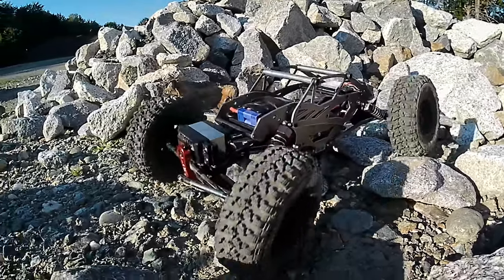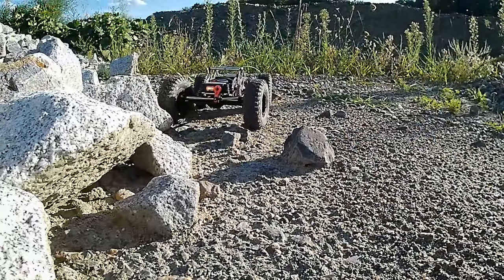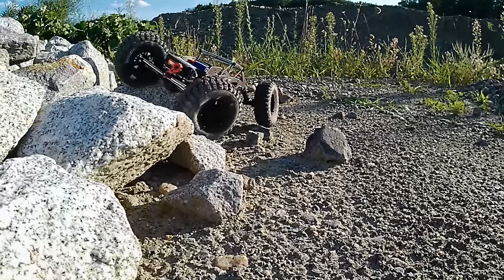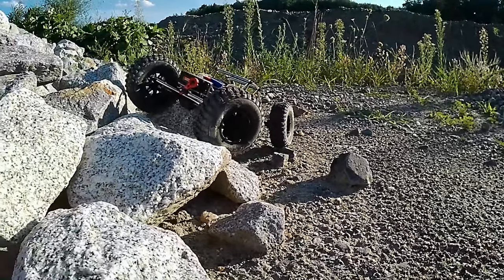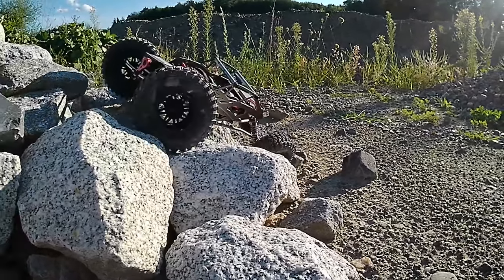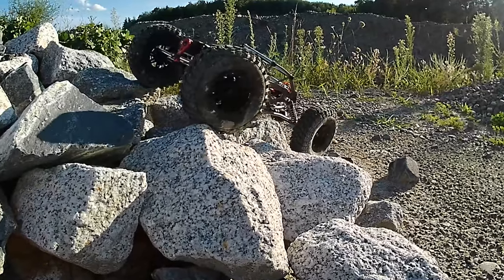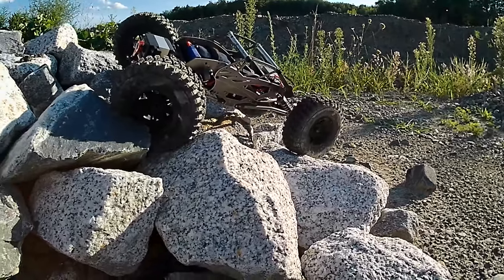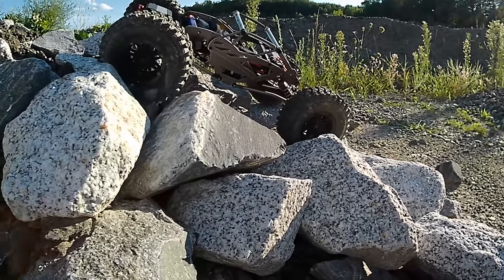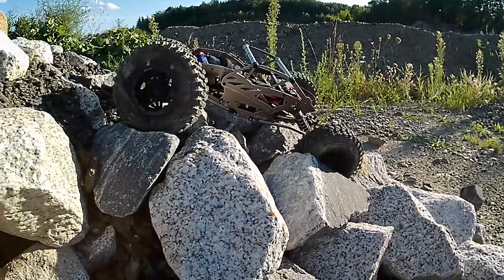I took this out last night after doing a couple days of modifications and wanted to get some more recent video to share with you guys. I think I captured a pretty good idea of what it's actually capable of. Coming up is a good example of how much torque this thing has — you could probably spin the wheels right off of it if you really laid on it at full throttle.